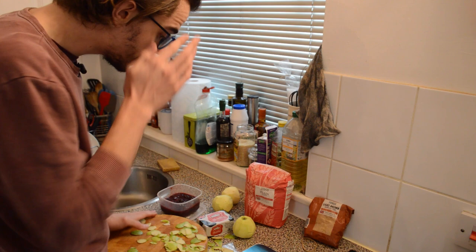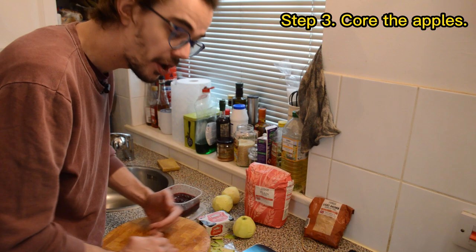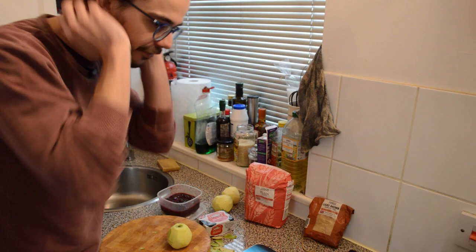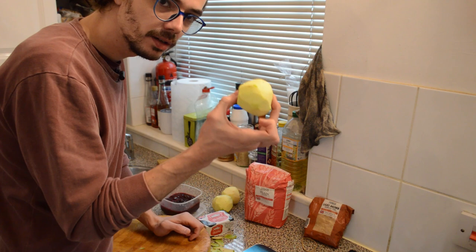Now I'm going to core them — 'core them' means remove the core, the centre of the apple. In many romance languages like French and Italian, the word for heart is very similar to 'core'. In English we have a different word for heart, but when we talk about the core of something we mean right in the centre. So I'm going to core the apples.